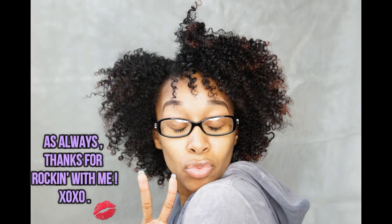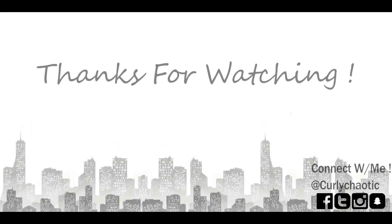I hope you guys enjoyed this tutorial. Give this video a thumbs up and I will see you guys next time — bye, mwah!